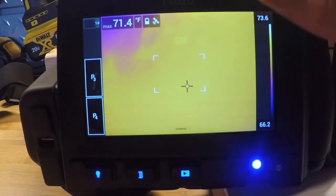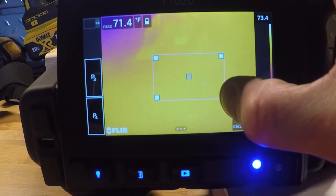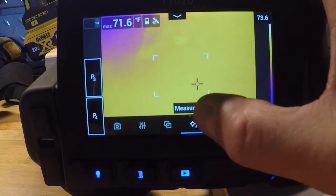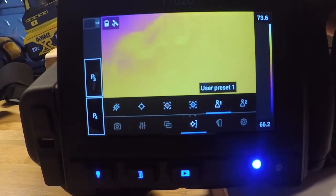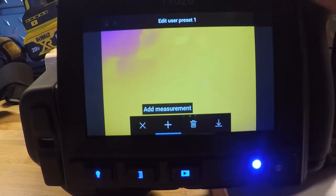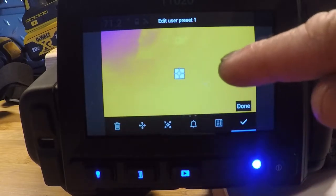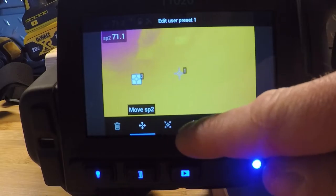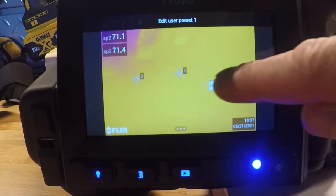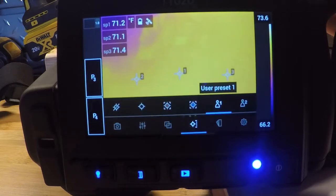The temperature measurement shows in the top left corner. I selected a hotspot box, so right now it's jumping to the hottest thing in this rectangle — and I can resize that if I'd like. We can also do a cold spot measurement to show the coldest thing in that box, or do both hot and cold, average, and markers. The next two on the right are user presets. If I hold that button down, it gives me options to add boxes, spots, circles, or several spots. With multiple cursors added, you'll see all measurements in the top left corner, and I can save that as a preset.